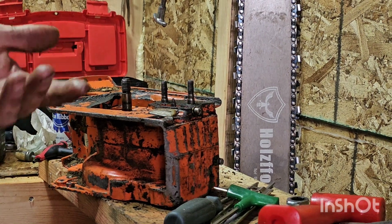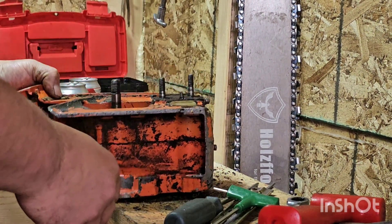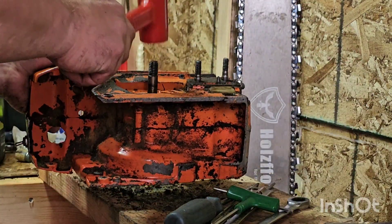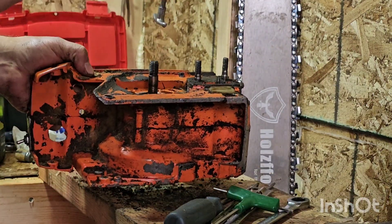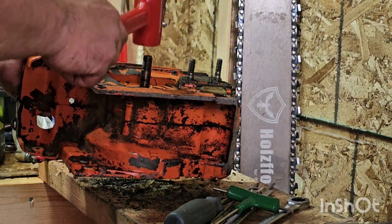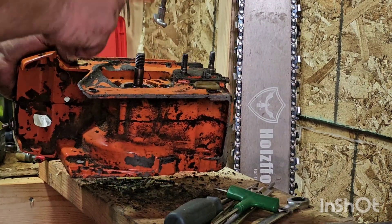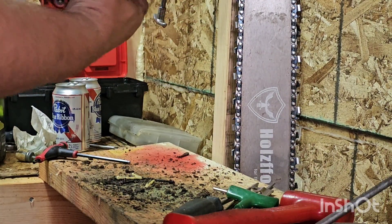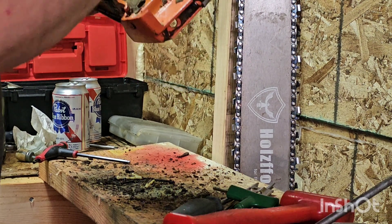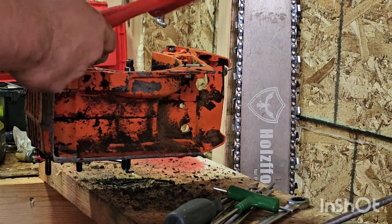Okay, so I got all the fasteners out — let's see if this thing is going to come apart. I'm just going to tap on the crankshaft and see if it'll split a little bit. Someone's going to yell at me for doing this, I'm sure. I'll tap the other side, give it some taps. It's a dead blow so it shouldn't really damage anything.